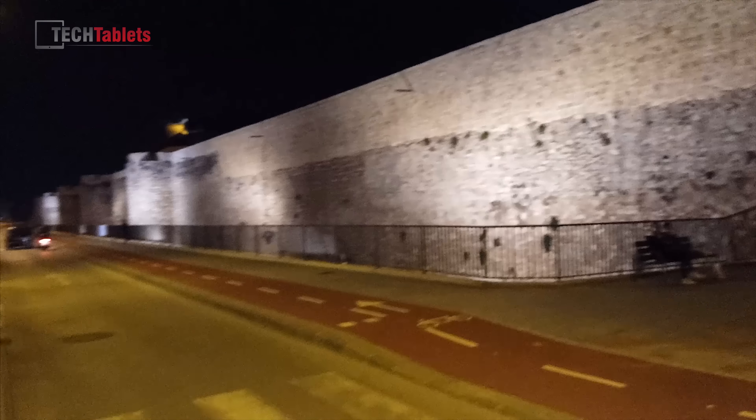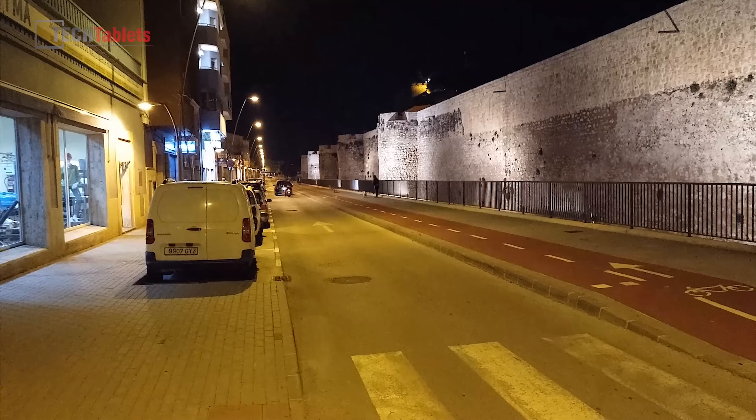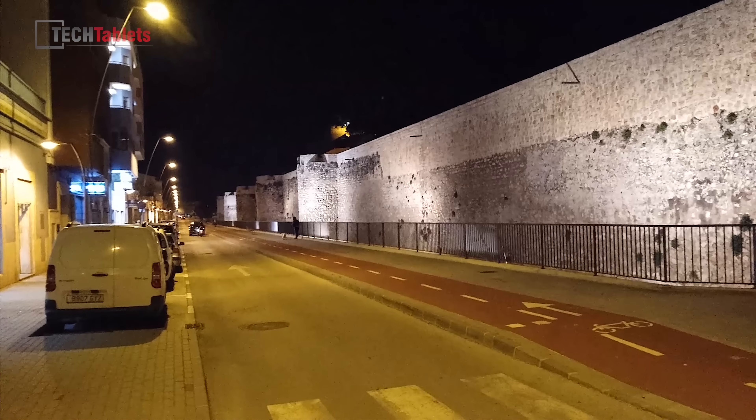1080p video at night shows the focus is still struggling. The front-facing camera is 8 megapixels and quality looks alright, but it appears to be limited to 720p — there are no settings to adjust the resolution whatsoever.